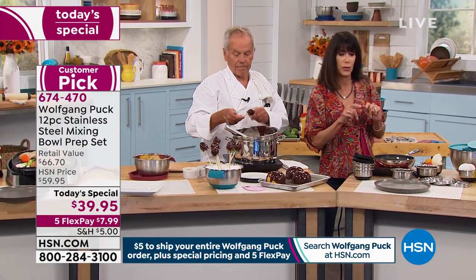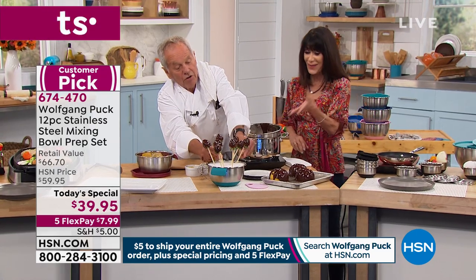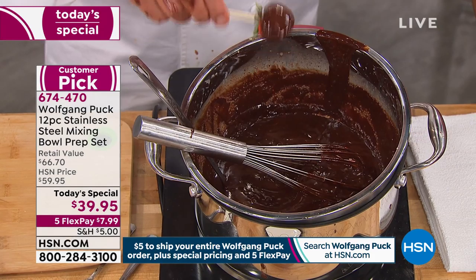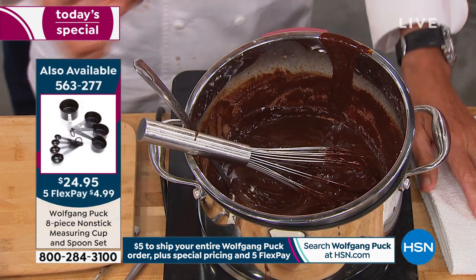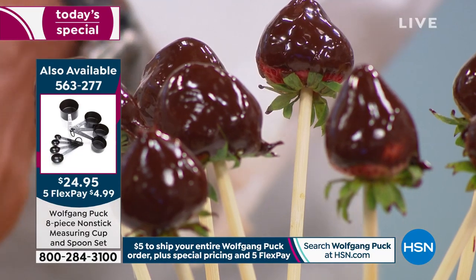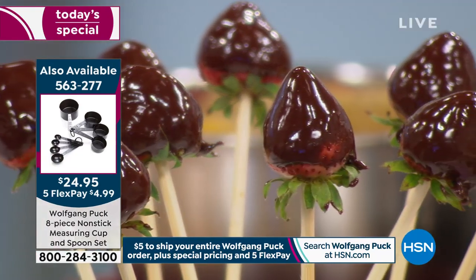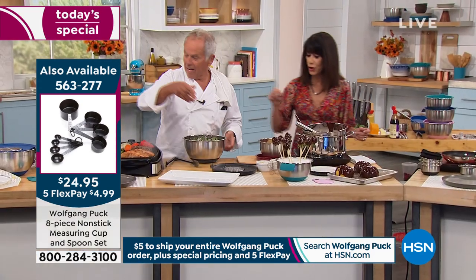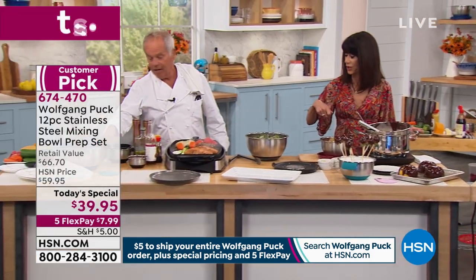We'll give you the number for those as well. So you have friends over, you have a cocktail party — you get a little cheese, you get the strawberries, and it's done. You have some ladies over for lunch — make them a salad. I have the salad here, with the parmesan already grated.